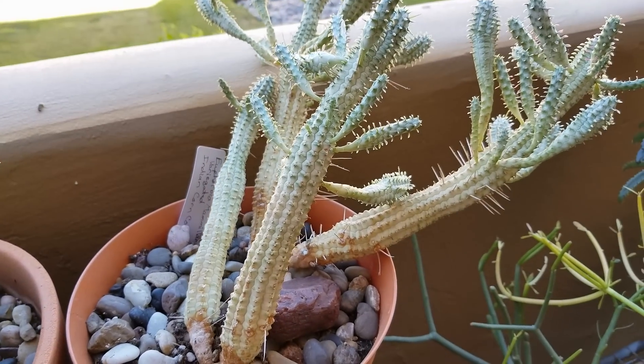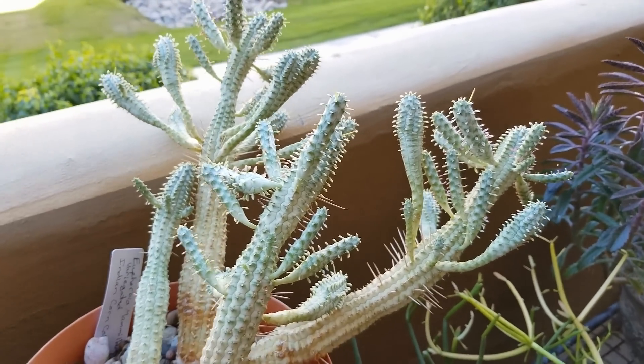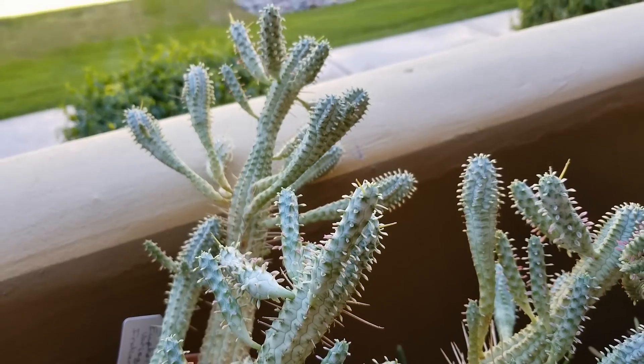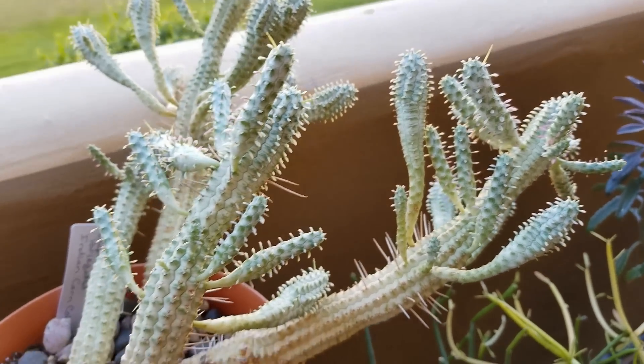And my euphorbia mammillaria variegated Indian corncob — that's getting a few new growths on there. Which is kind of unusual for this time of year, for November, but that's good.